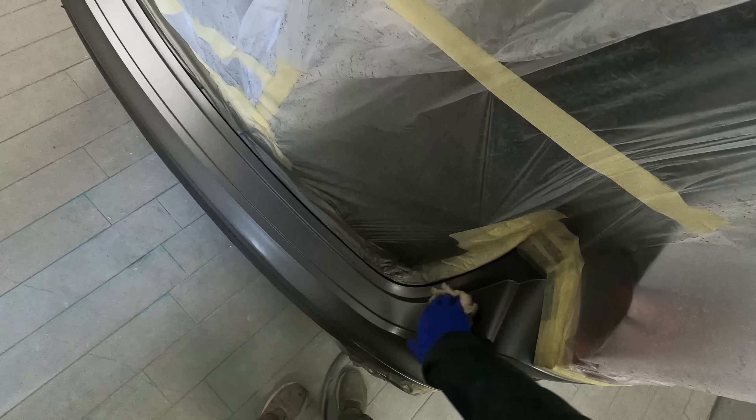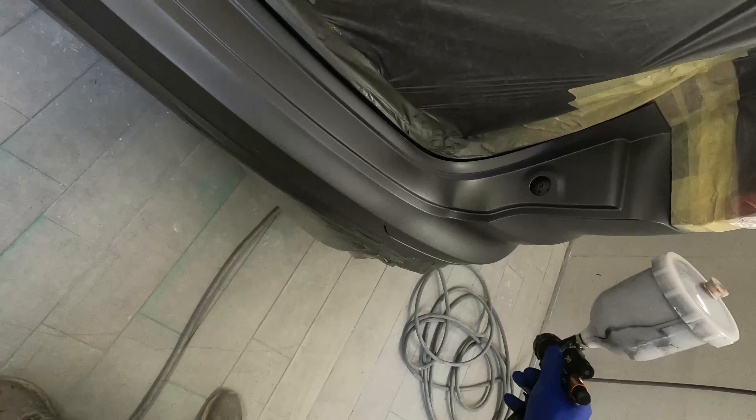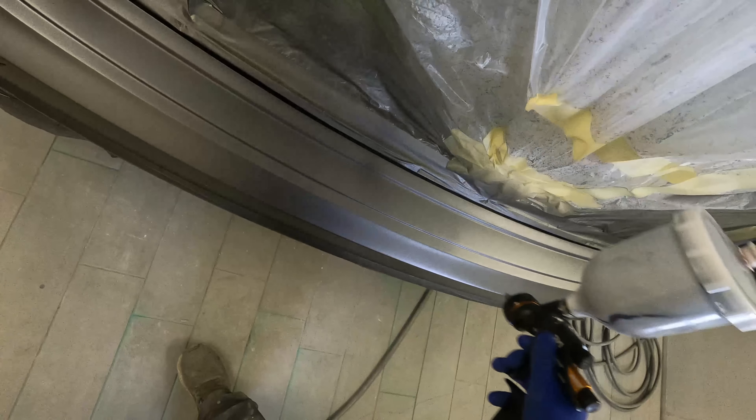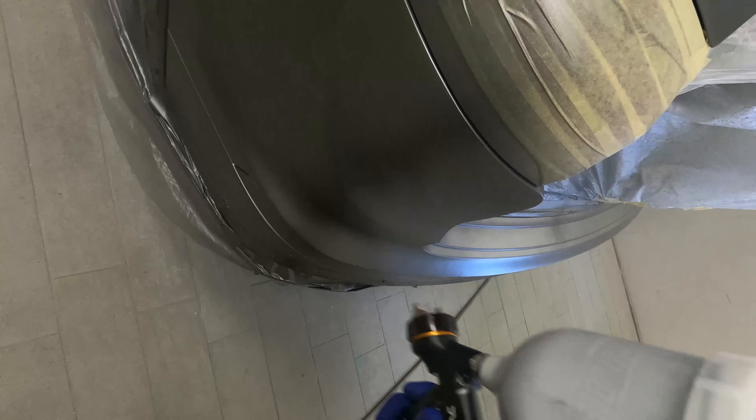I wanted to show you this Porsche job and the issue we had, just to show you that we don't always get it right as professional painters. There are times when we do a job and things just do not quite go right, and we have to redo it the next day - re-bake the car, re-mask, re-prep and start all over again. Sometimes it does happen. Even if you guys look up to some of us YouTubers and painters as being the best, we are just painters - nothing special, nothing fancy whatsoever. We still make mistakes; we are all human.